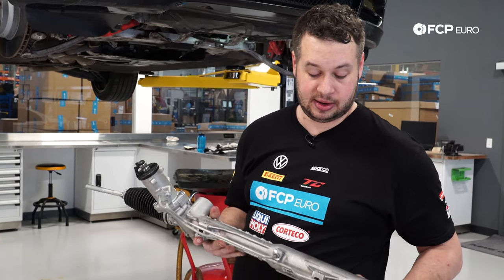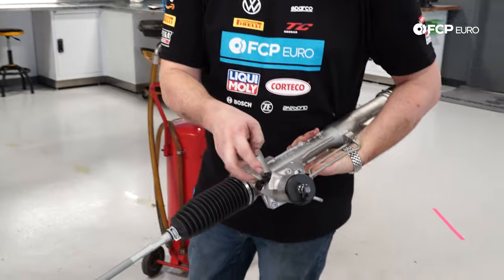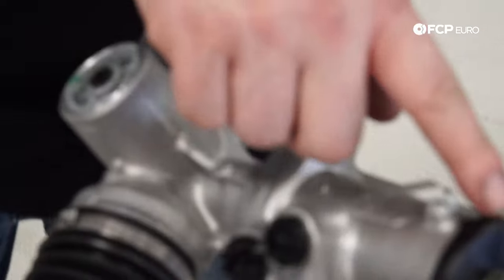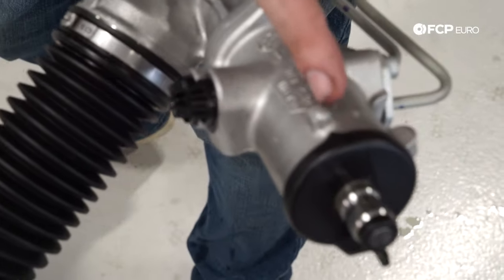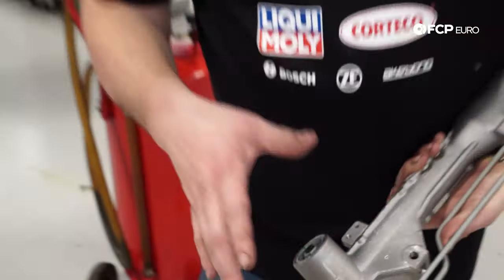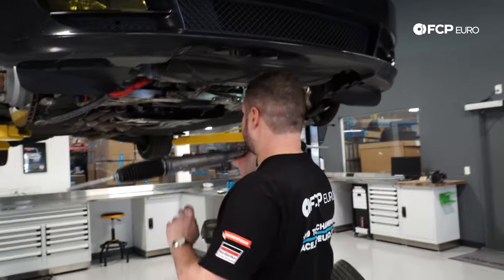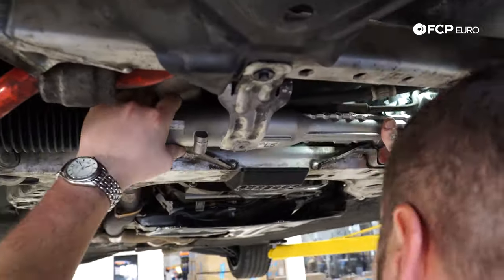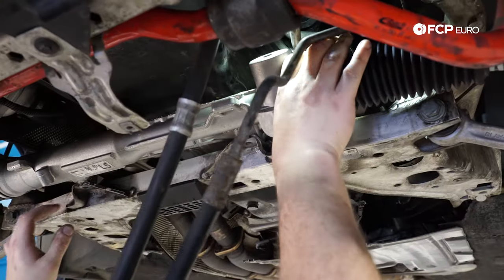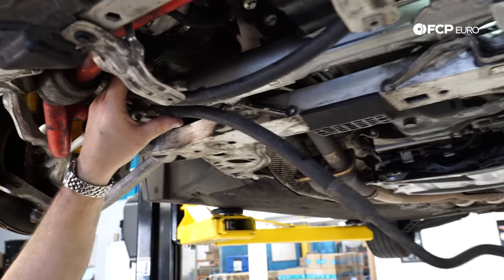We've got the new rack here — much shinier and much less fluid leaking. Before you put it back in, remove these two plastic plugs. Here's your alignment plate — that's going to line up with the steering shaft. Make sure this little arrow is lined up with that centering tab — that ensures the rack is in its center position and everything will line up when you put it back in. That easily spins by hand, so just make sure it's lined up. Then just as this came out, it's going to slide right into these tabs, just like the old one came out. Then the bracket goes right onto there.